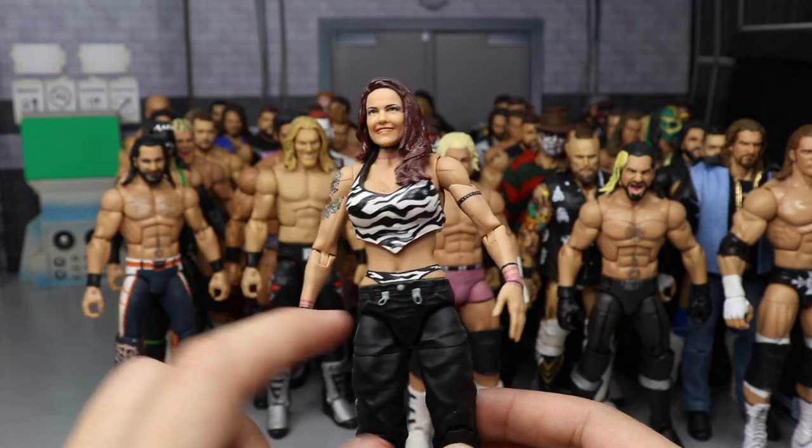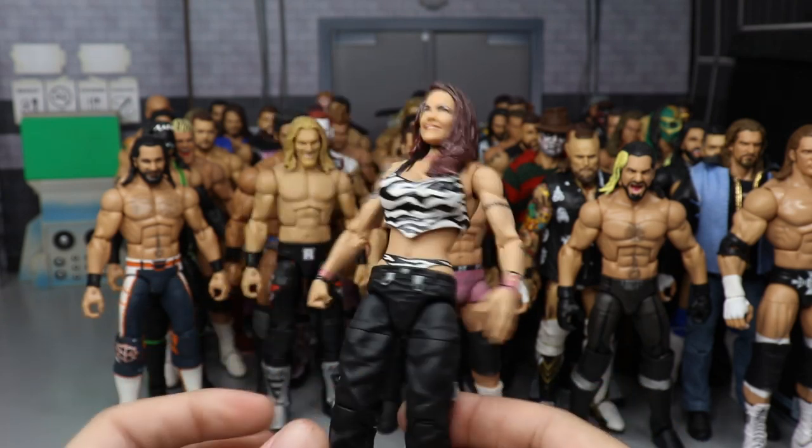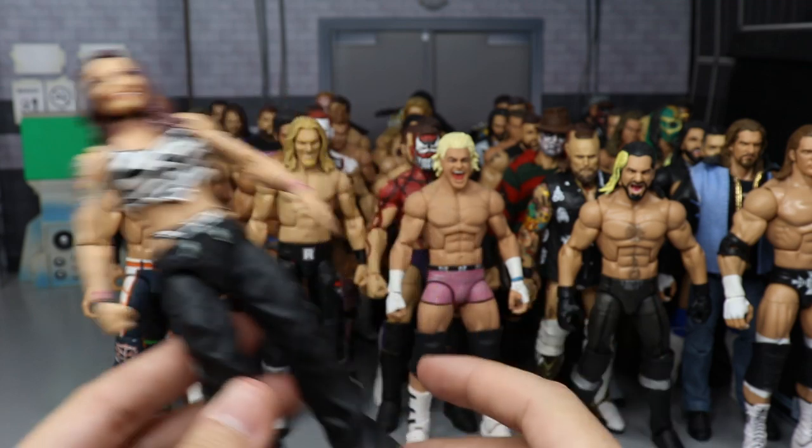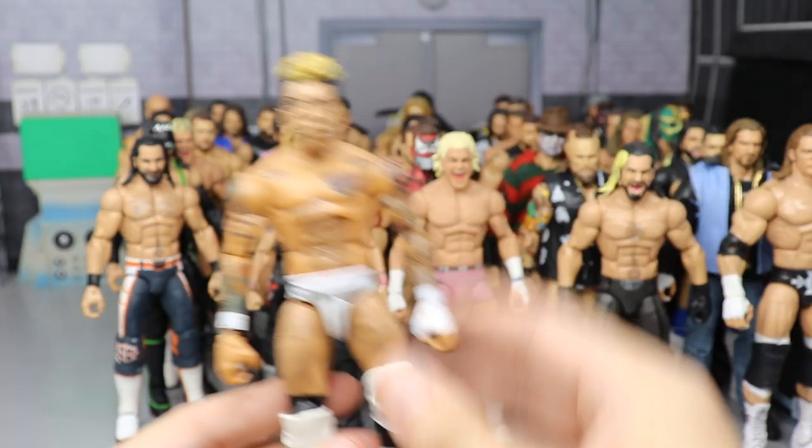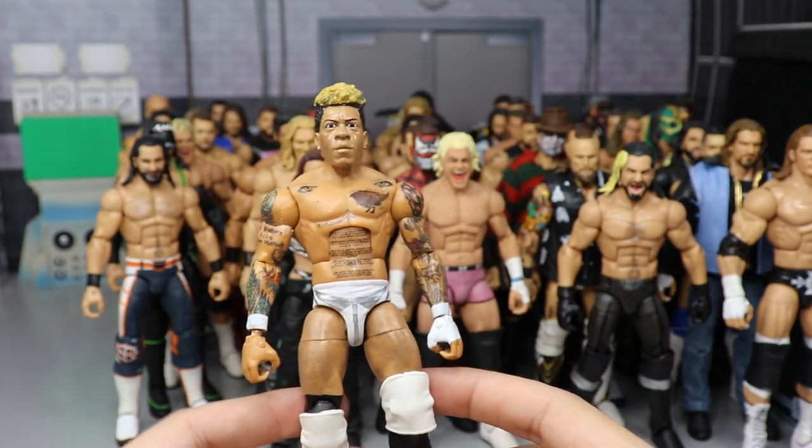Another Lita — this time Team Extreme inspired. Got the zebra print top, zebra print showing, all the different bracelets and such. Her hair and face are repainted. The same sculpt work from the Rated-R one is used here.